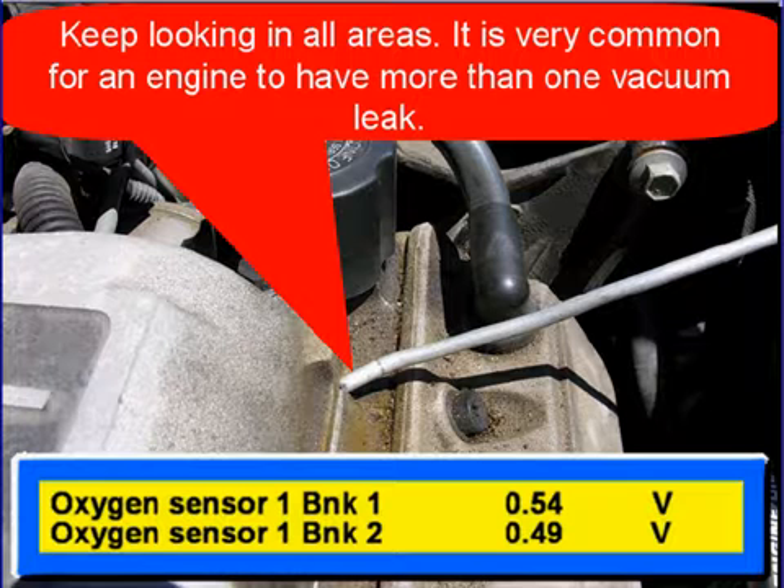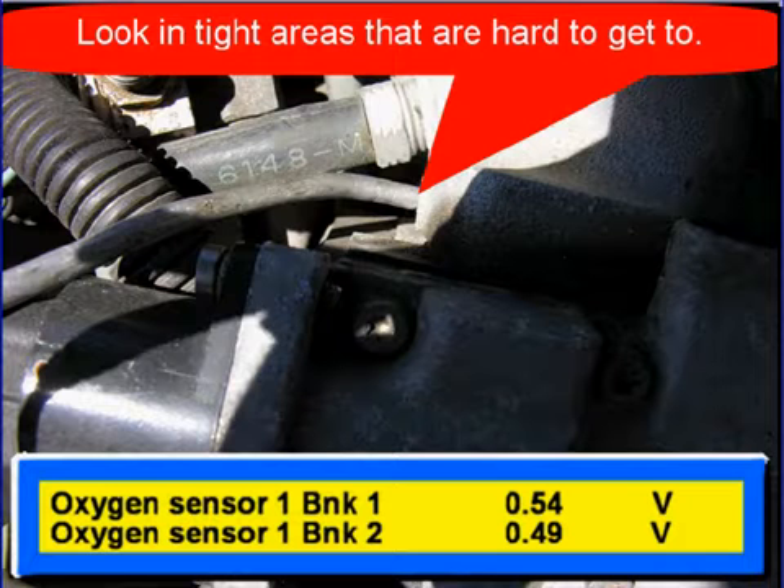Keep looking in all areas. It's common for an engine to have more than one vacuum leak. Look in tight areas and hard to get to areas.